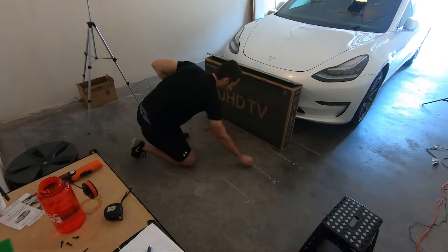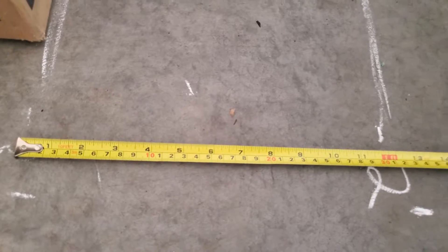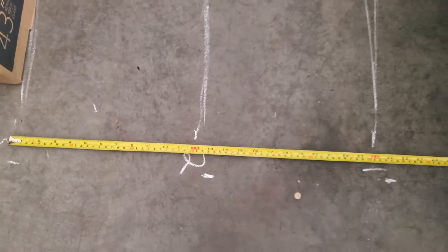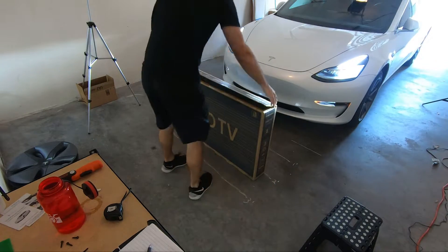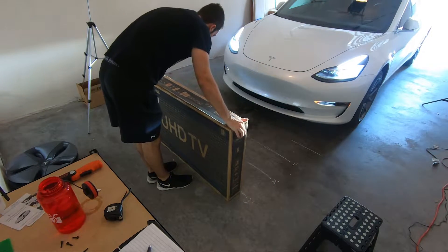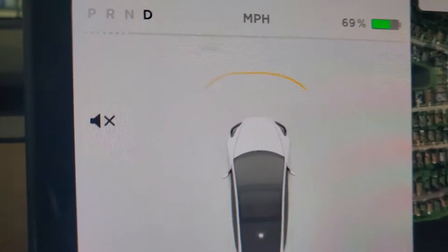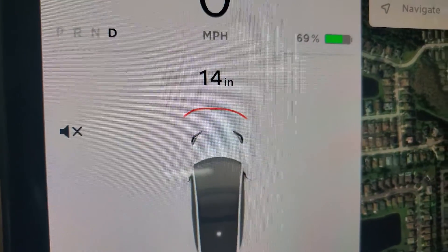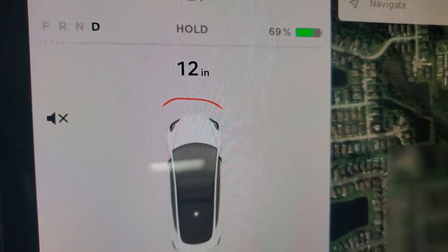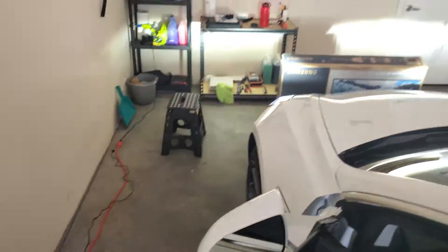Here you can see exactly how I marked them: one foot, two foot, and three feet away from the car. So now we're going to move the box all the way to the three-foot line. We know from the front of the car to the box there is three feet, and we're going to slowly creep forward until we reach that one-foot mark. Now that we've exactly reached 12 inches, we're just going to put it in park, get out, and see exactly how far away from the box we are.